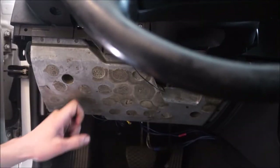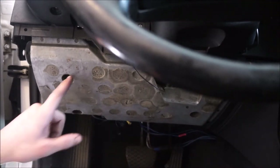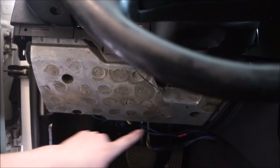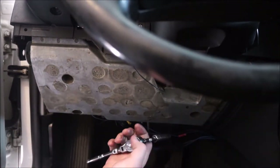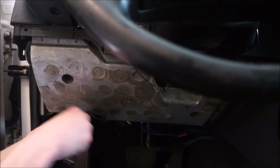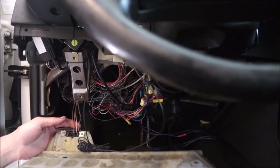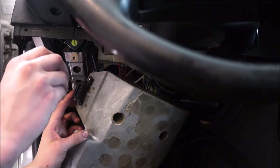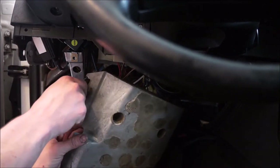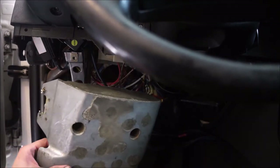Next on the list, we've got to get this aluminum plate out of the way. There are three 10 millimeter bolts inside here — one here, one here, one here — so we're going to undo those and it should pop right off. The OBD plug-in is on that piece too, so take a flathead and unscrew it, and that comes out.